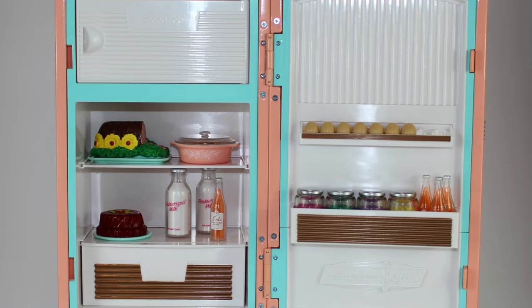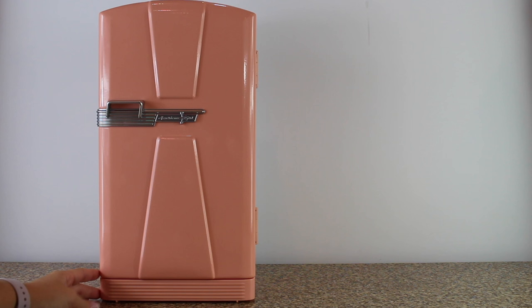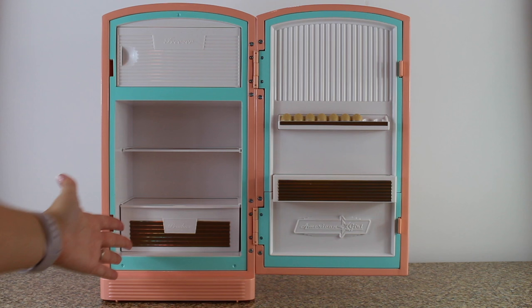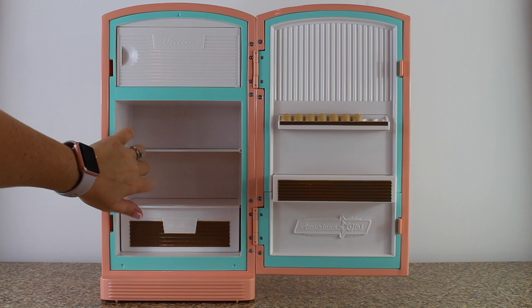This is the new American Girl doll retro fridge. It retails for a hundred and fifty dollars and it's part of Mary Ellen's collection. As you can see when it's closed up, it's a nice size fridge — very sturdy and heavy. The entire body of the fridge is metal, not plastic. It looks very authentic and I love how they added the American Girl emblem to the front of the fridge and on the plastic piece inside the front door as well.